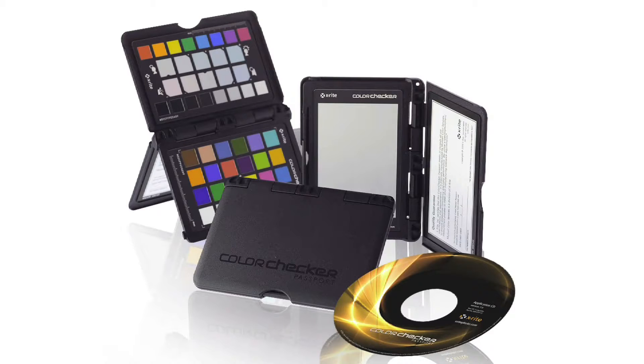The ColorChecker Passport is a collection of color and white balance targets combined with new software to make a raw workflow both accurate and consistent. Once you start using the ColorChecker Passport, it will instantly become an indispensable tool in your camera bag. Let's take a quick look at the components and then we'll see them in action.